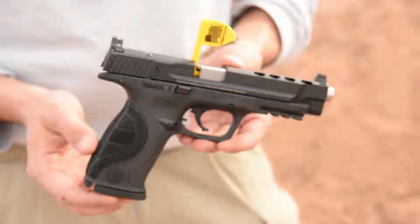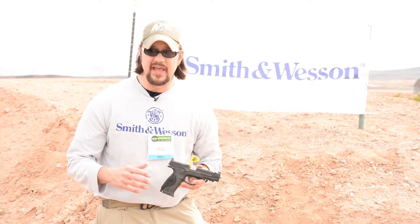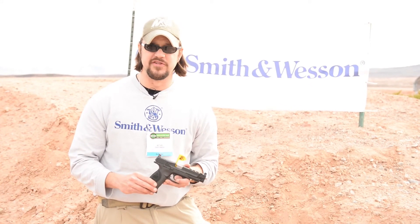If you want to find out more about this gun or the whole Smith & Wesson line, go down to the Smith & Wesson booth in the shooting hall and get a good look at everything that Smith & Wesson has to offer for 2015.